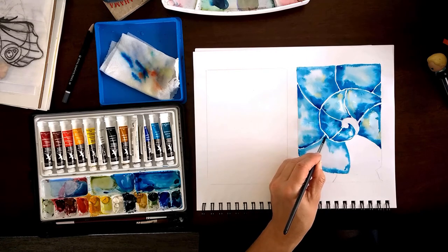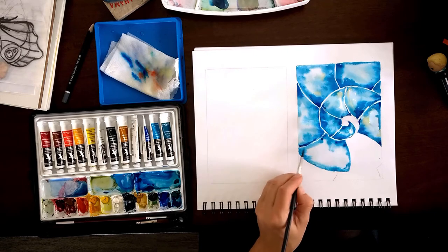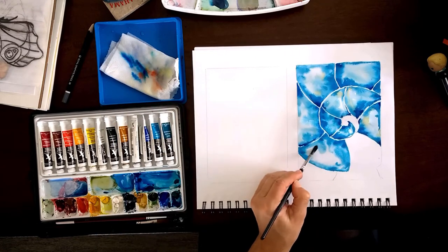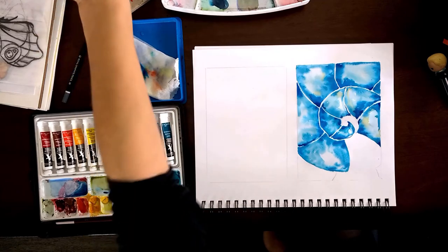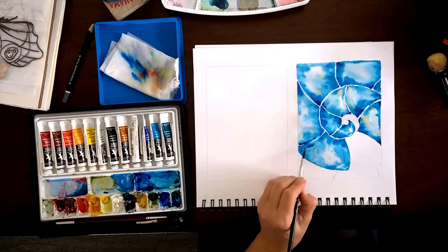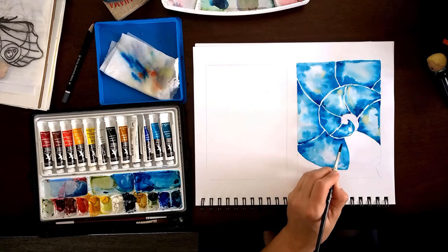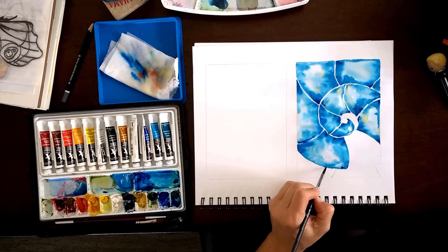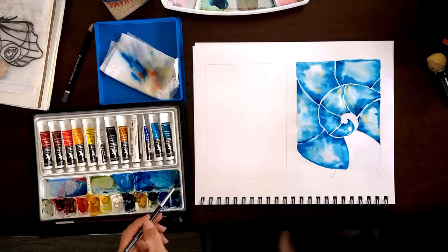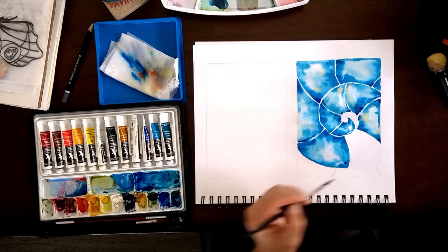I ordered some medium that you apply to areas you really want to keep clean, and I'll make a video about that. I'm not so much into things like this — it feels to me like I'm cheating. I like to force myself to keep an area white and work in a way that makes things happen without adding gels and mediums to separate the paint from the paper. But I'll experiment and paint a few different paintings with it to see how I feel.